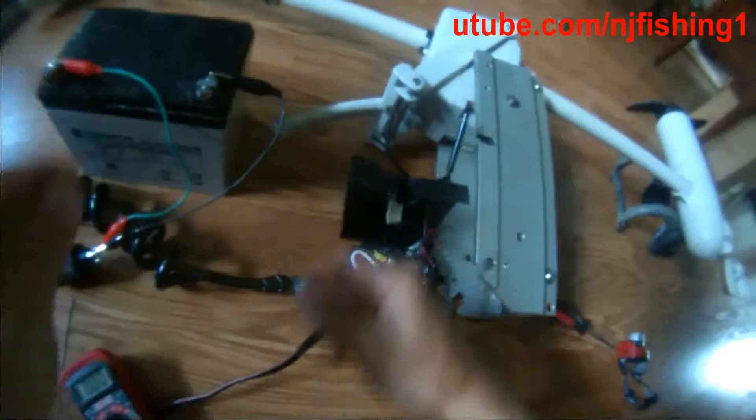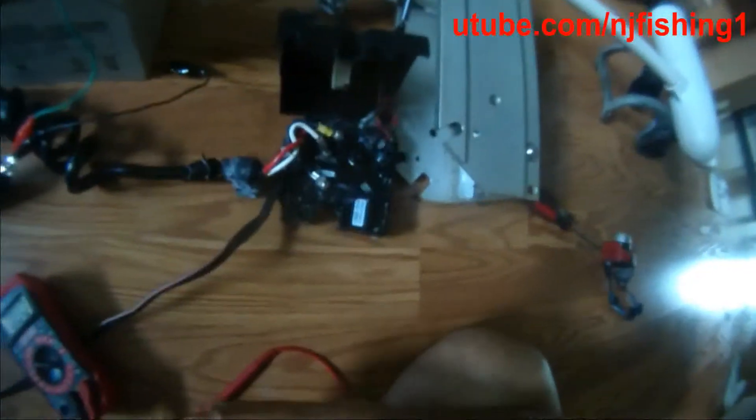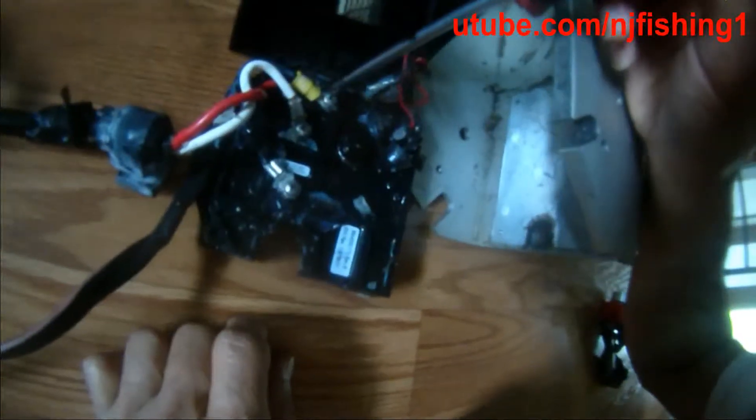So let me disconnect the power first, and let me disconnect this connector here.